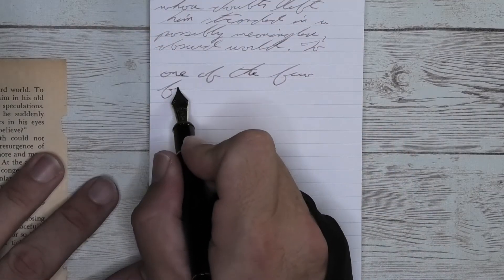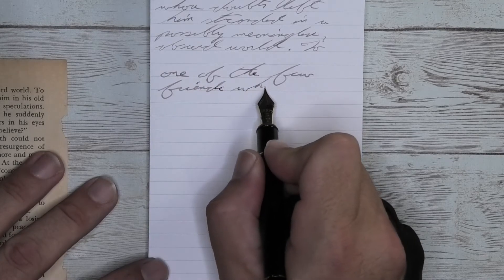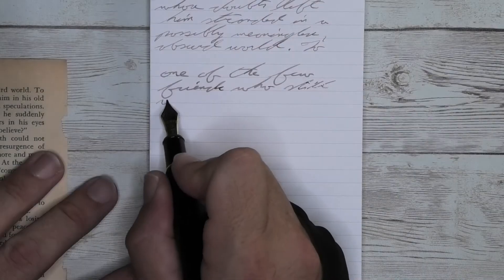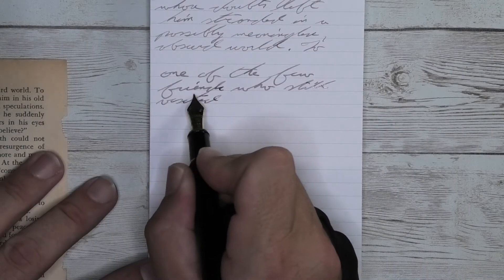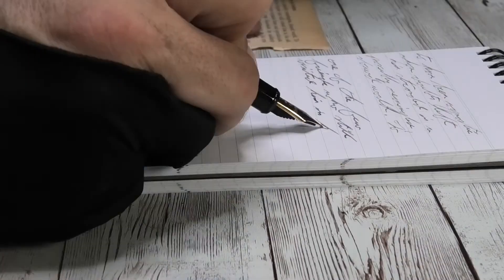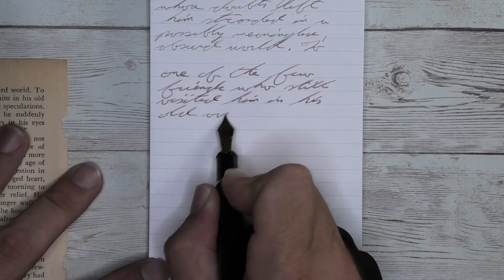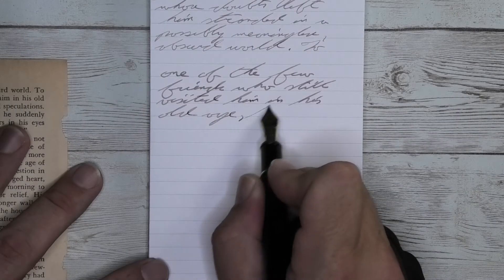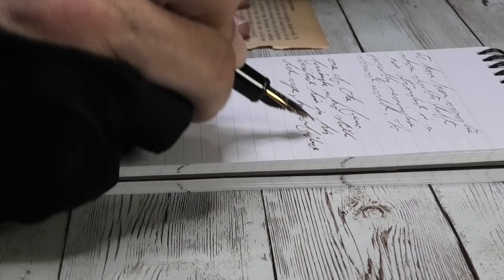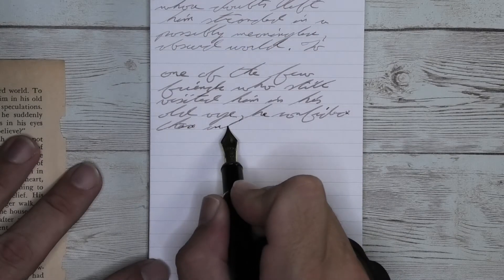Looking at the broad nib, we see that it is a darker tone than we had with the soft fine — roughly the same tone that we got on the Clairefontaine. We get no feather, no spread, and pretty darn good shading. Just look at the word 'friends' on the second line, going lighter to darker to lighter to darker. Nice solid tone through 'who,' but then 'but' still starts lighter, gets dark at the top of the T, lightens back up, and dark at the last L.